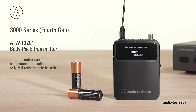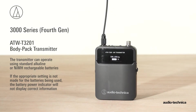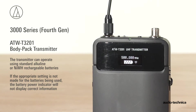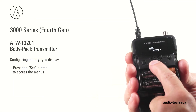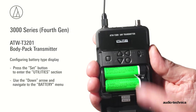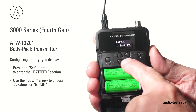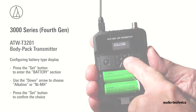The ATW-T3201 body pack transmitter can operate using standard alkaline or nickel metal hydride rechargeable batteries. If the appropriate setting is not made for the batteries being used, the battery power indicators will not display correct information. To configure the battery type, press the set button to access the menus and use the down arrow button to access the utilities menu. Press the set button and navigate to battery, then press the set button and choose alkaline or nickel metal hydride using the down arrow button. Press the set button to confirm the choice.